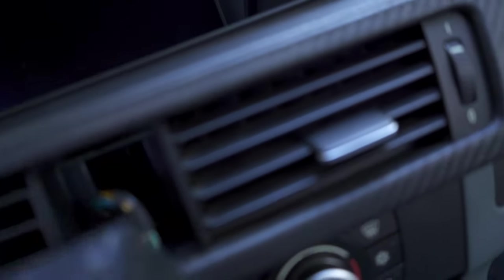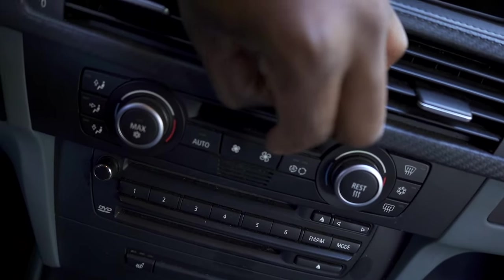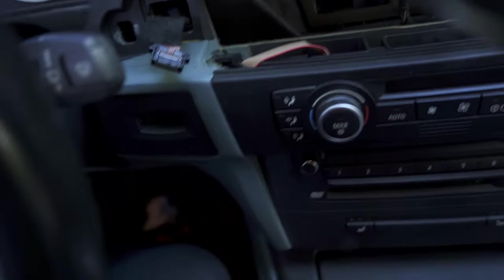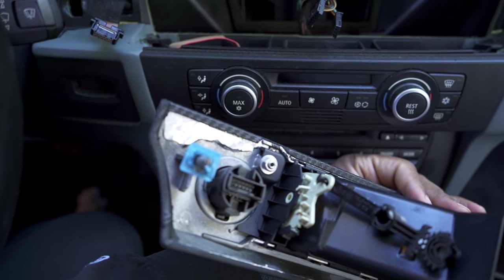Pull it out and then you have two wires connecting it from the back — these two simply come right out. Now the power start-stop button also has a wire right here. You want to definitely be extremely gentle. This is really hard to film because it's kind of behind it, but this one also just slips right out. Once the whole trim is out, all three wires are removed. That's the first step.